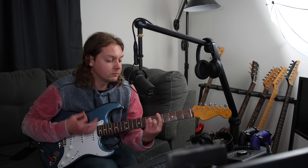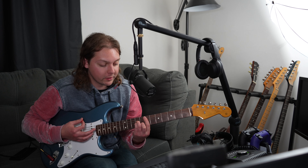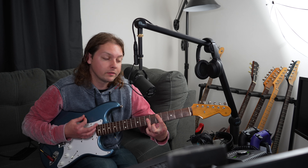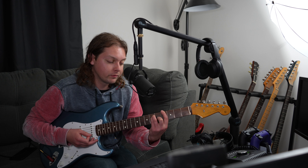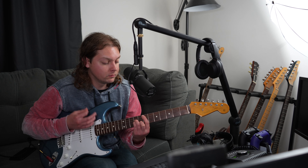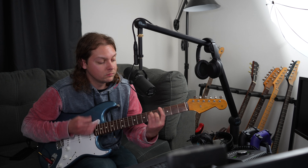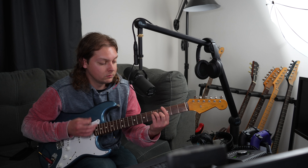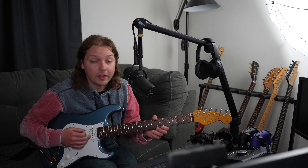That's giving it kind of a Jimi Hendrix vibe. What I was playing at the beginning was E minor, C, then moving over to that G, and then going over to A. Give it a shot and let me know what you think — have a good one!